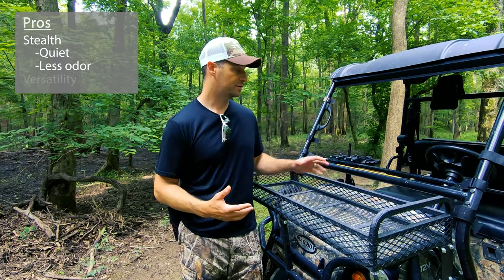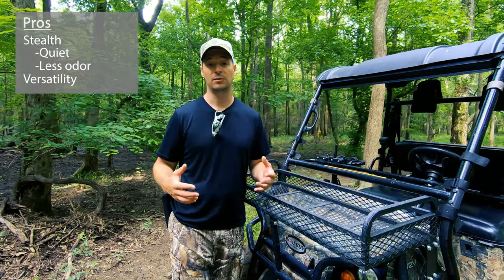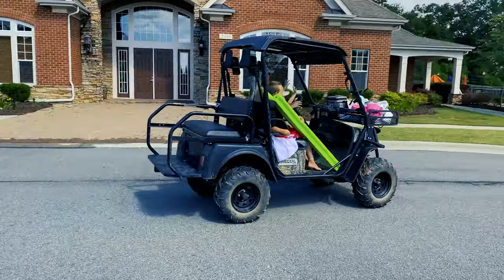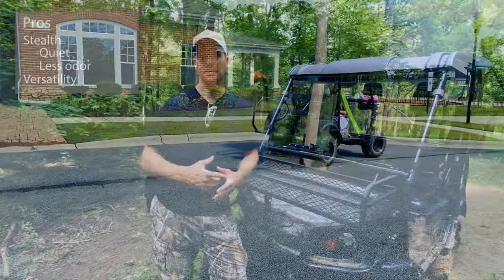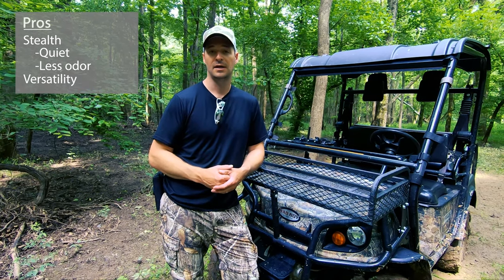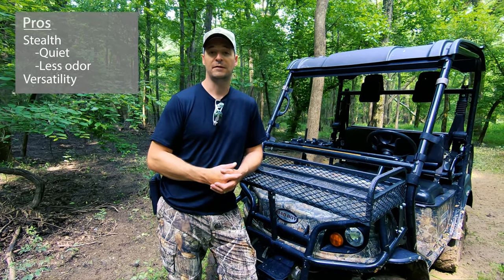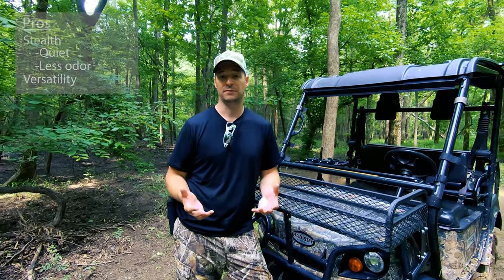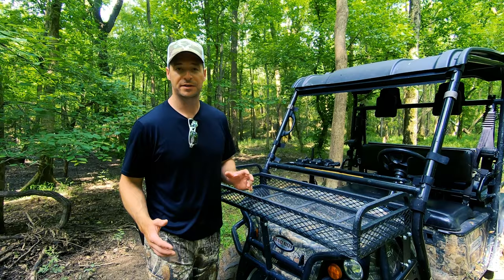It's also very versatile. When we're not hunting, the family rides it around the neighborhood, takes it to the amenity center, the kids really enjoy it, and we take it to the pond and use it for yard work — carrying bags of mulch and everything like that. It's very usable for the entire family, and with the safety harnesses and seat belts it's very safe for those purposes too.